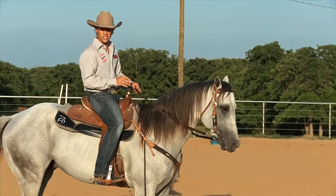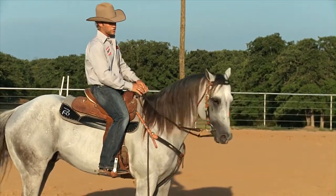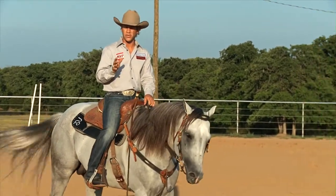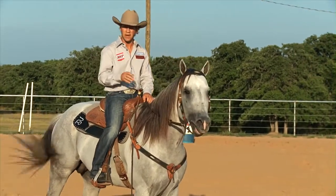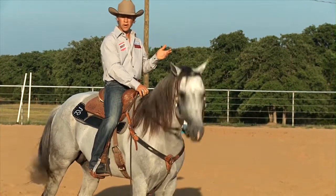I don't think it takes as long to get a horse fit as some people really think it does. Those horses get ridden starting off about 20 minutes a day, building up to about a half hour a day, and I don't start off running those horses around the barrels immediately.